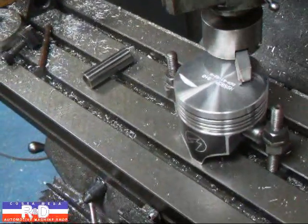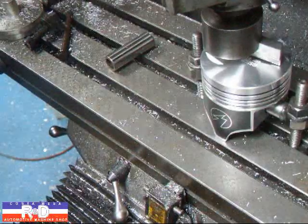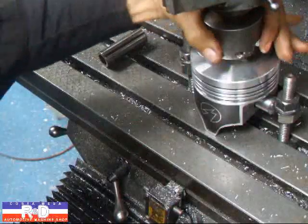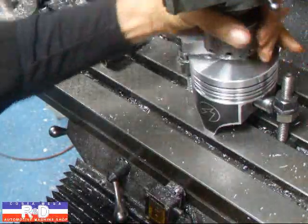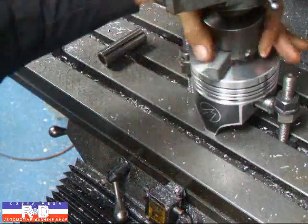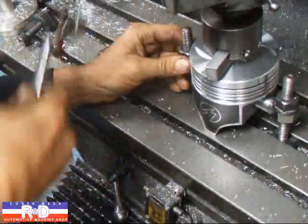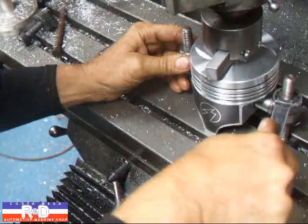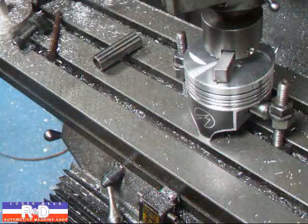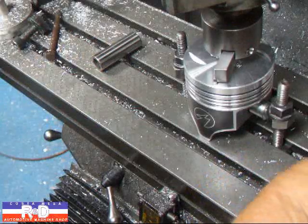What we want to do is bring this over so that the cutter is maybe about in the middle of the piston. All right, that looks pretty good there. We'll go ahead and snug this down a little bit, then we'll turn this on and see which side it's going to cut from, and then we'll adjust this thing up or down depending on which way it's going.